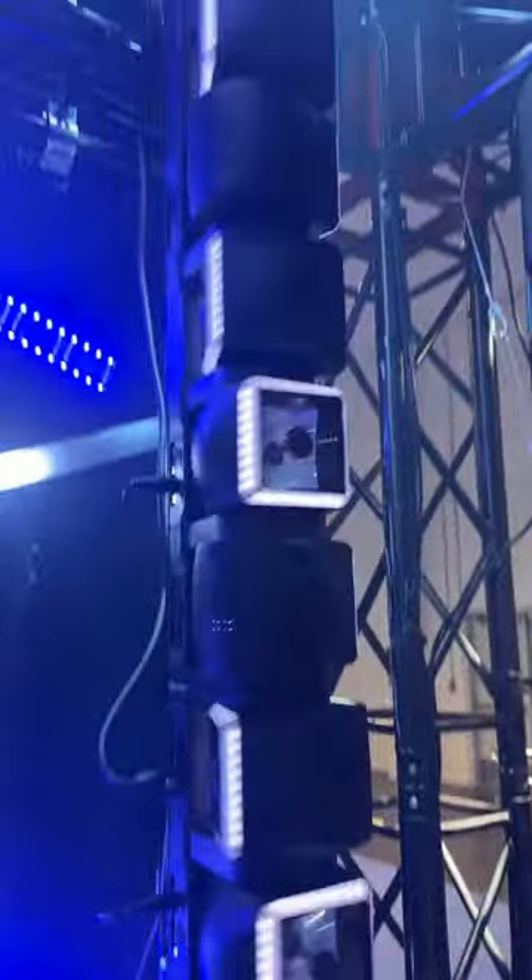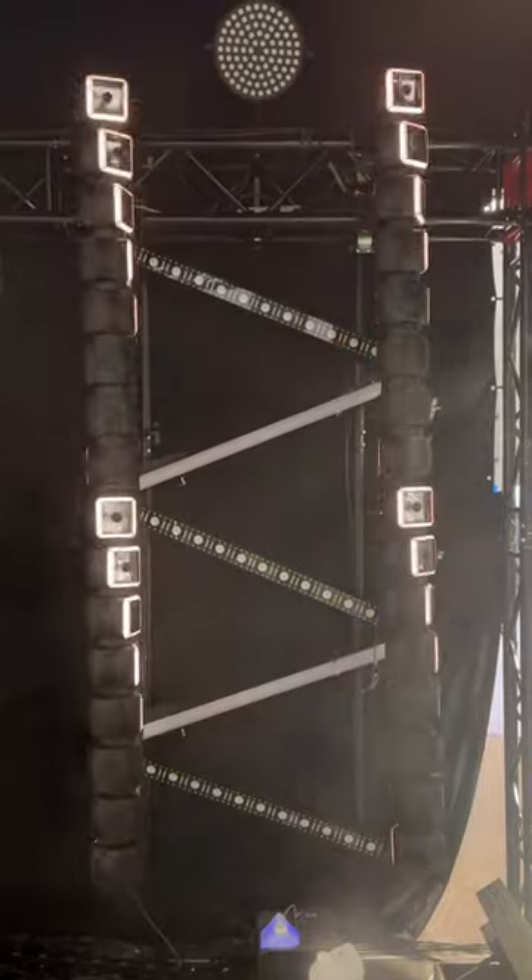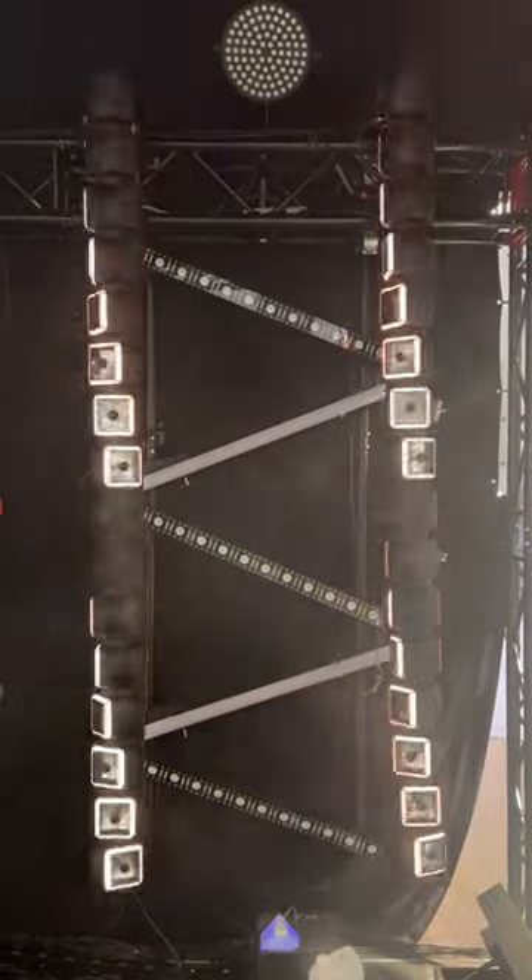We wanted to show you an interesting product we saw at NAMM by JMAZ. It's called the Centipede 8. Here we have four of them, two on top of each other. They're 60 watt beams, as well as pixel mappable borders and continuous rotation.